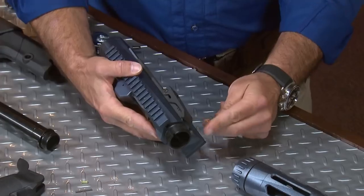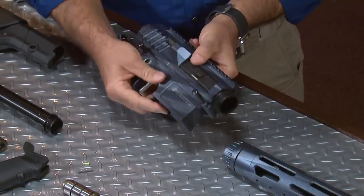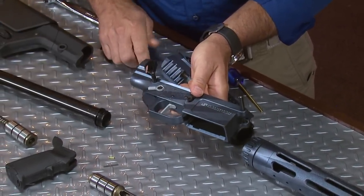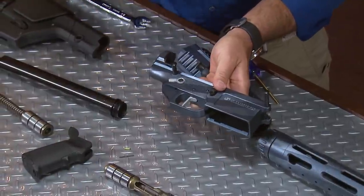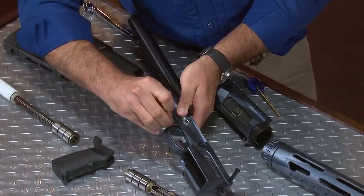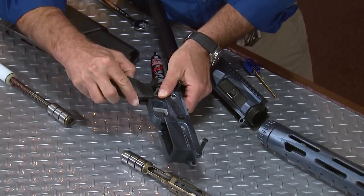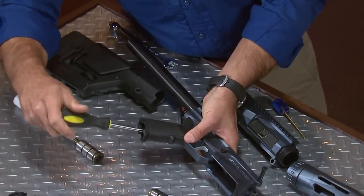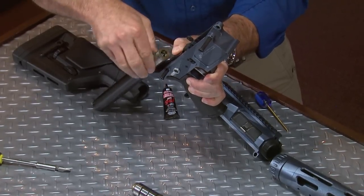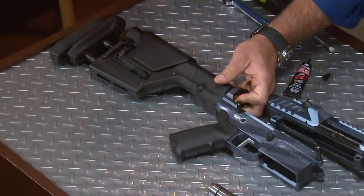To get us started, I'll go ahead and separate the upper and lower receiver. Those microfit pins — you're going to need something sturdy at first to get those apart. The buffer tube is going to thread in, but before I do that, a little dab of red Loctite. So I've got the buffer tube installed. Next is the safety detent and spring, followed by the pistol grip — snug that up with the supplied screw. Drop in the spacer and the JP silent captured spring system, and finally the buttstock slips into place. We secure it with the supplied hardware.